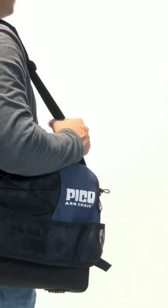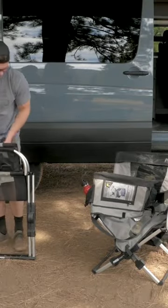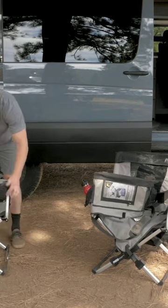The Pico armchair weighs only 9.7 pounds, but its powder-coated aluminum and steel frame can support weights of up to 250 pounds. That's a strong chair.